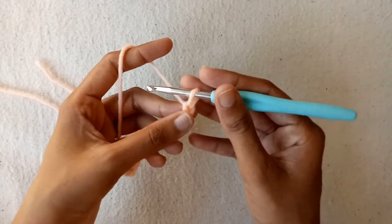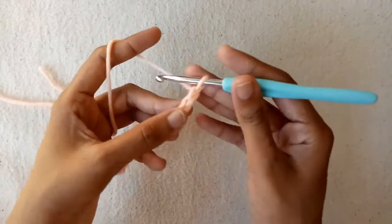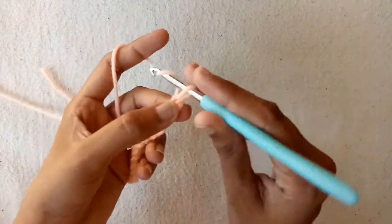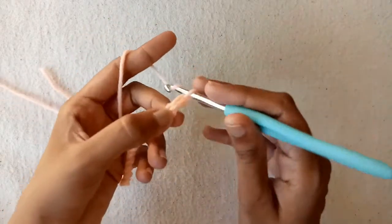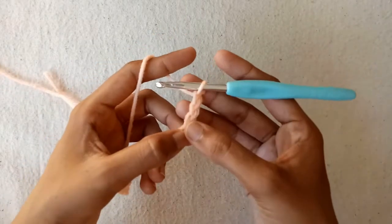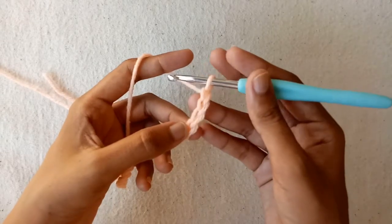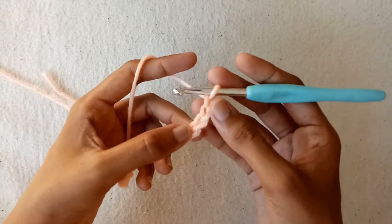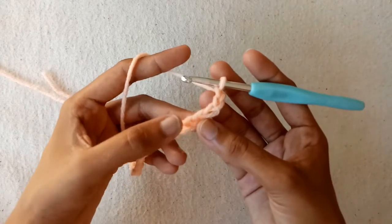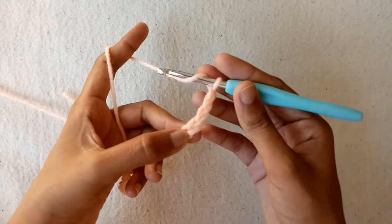Now make chain 1 — we would not work into this chain 1. Then make 3 chains more: chain 1, chain 2, and then chain 3, which will be counted as a double crochet stitch. Now we have a total of 28 chains. The loop on the hook doesn't count as anything. We would skip 3 and the 4th chain and work into the 5th chain.